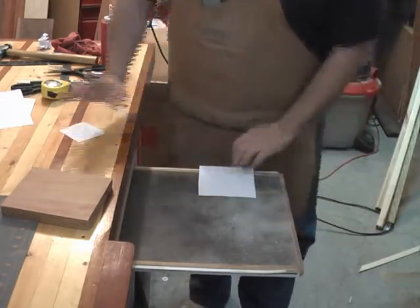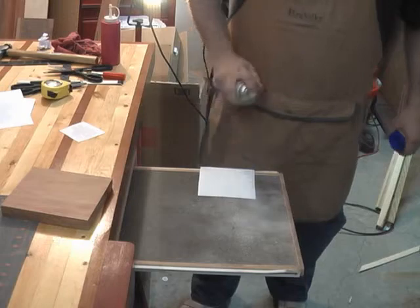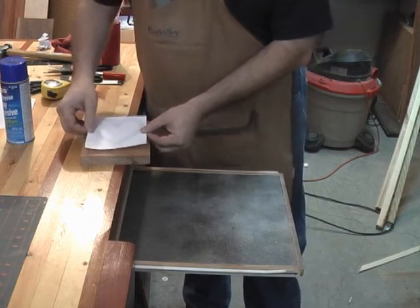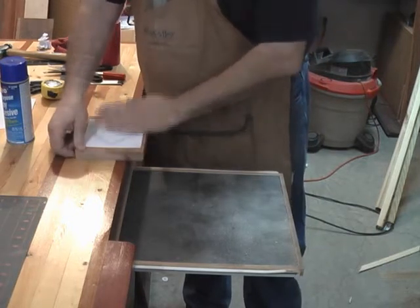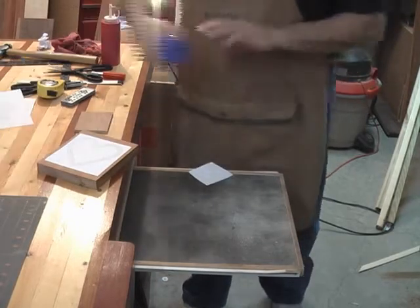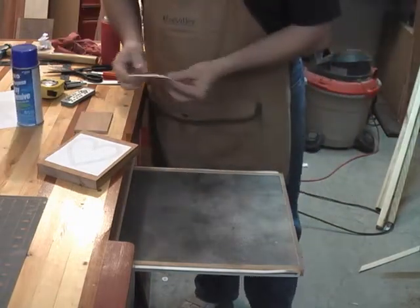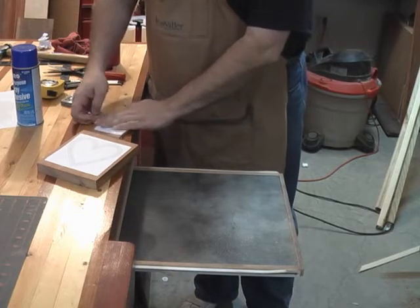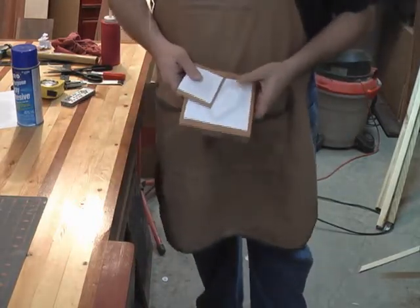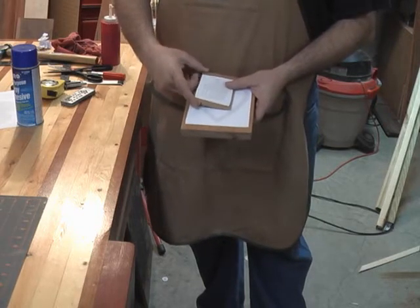I'm going to go ahead and put the spray adhesive on the back of this pattern and apply it to the wood. I'll also apply the ornamentation pattern for the top of the heart box to this piece of wood. That's really all we need to do to get started, and after we get our interior drill holes drilled, I'll show you how we're going to stack cut this to make it work.